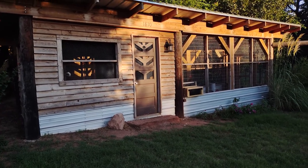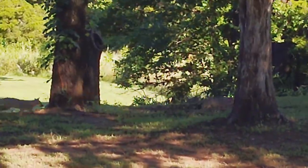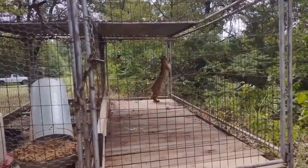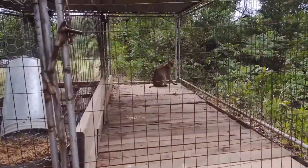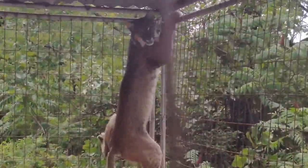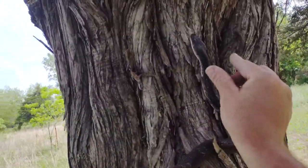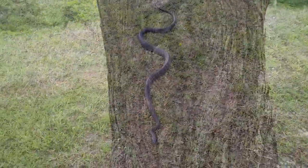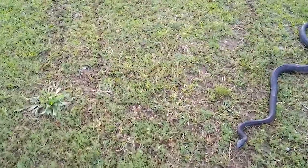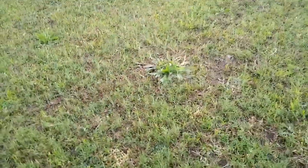We have raccoons and possums, and everything wants to eat a chicken. I also have some larger predators out here — quite a few foxes. Just last week a bobcat tried to get into my grow-out pen for my ducks just outside the house. I have coyotes, all kinds of stuff, snakes wanting to get in for the eggs. About everything out here eats a chicken, so I build these facilities bomb-proof so nothing can get through them.